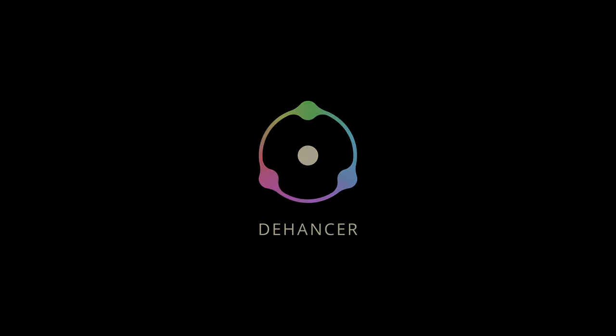Hey, what's up everyone. In this video we're going to talk about Dehancer. Dehancer did reach out to me and asked me to review their plugin for DaVinci Resolve. I found the plugin really interesting. As a professional colorist I have a lot to say about this — did I like it, would I recommend it, pros and cons — I'm going to cover all that in this video so let's jump right in.